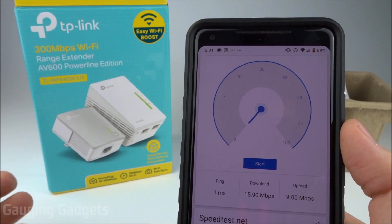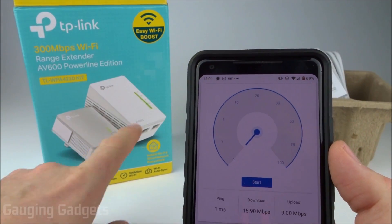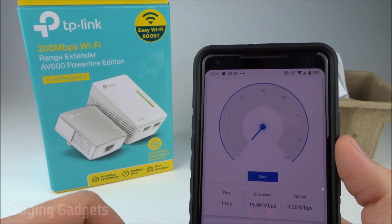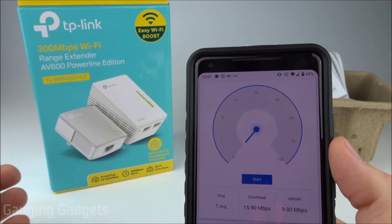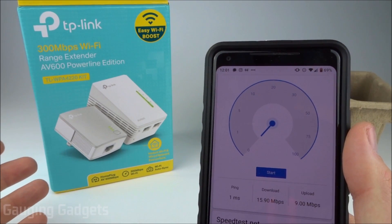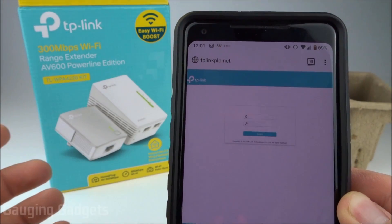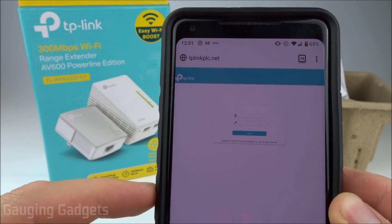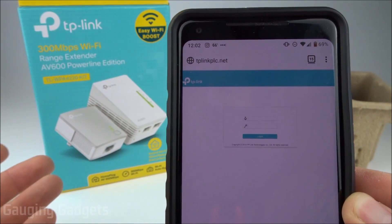So I'm very happy with this device — it seems to work very well and it was extremely easy to set up. The next step for me would be to go in, edit the AV600, and have it just replicate my Wi-Fi network. So I would name it Yolanda, give it the same password, and all my devices in my dead spot would then automatically connect to it and act as if they were on my home network. To do that, all we need to do is connect to the network created by the AV600 and then go to tplinkplc.net — I'll have that link in the description.